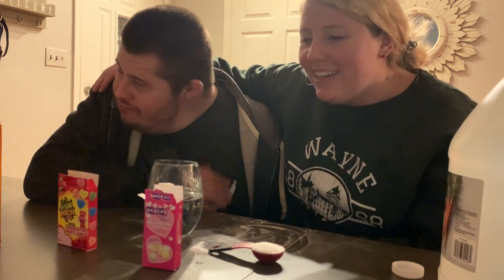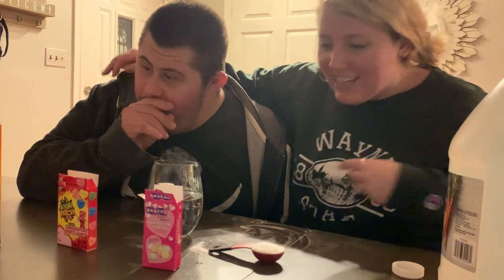Hi, everyone. Today we're doing an experiment called the Dancing Hearts for Valentine's Day.